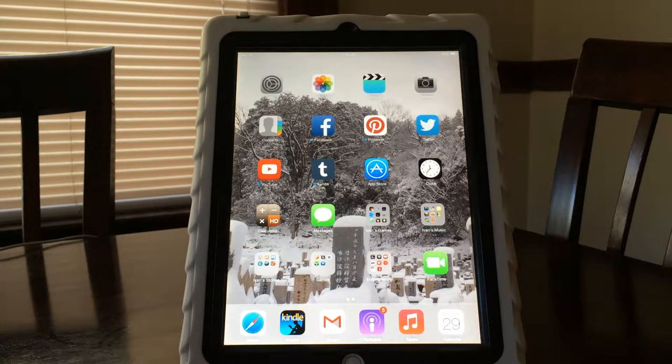Hi, I'm Amber with WonderBaby.org and what I wanted to do today was show you how you can take a really good app and make it even better using some of the accessibility features built into the iPad.